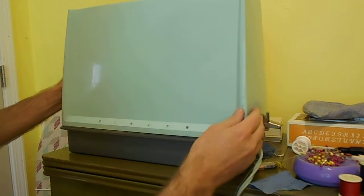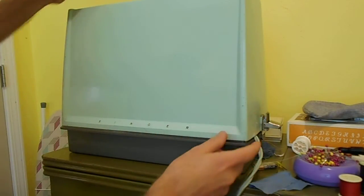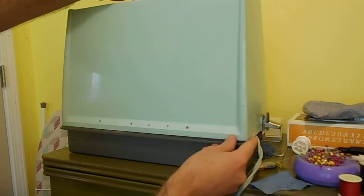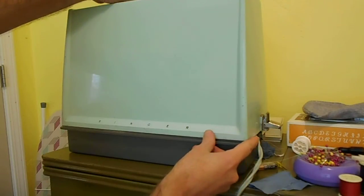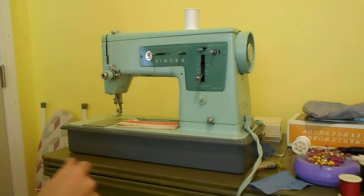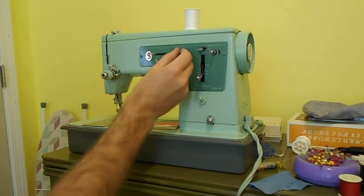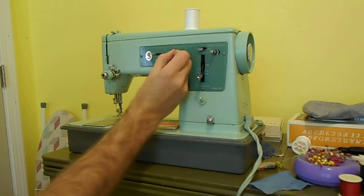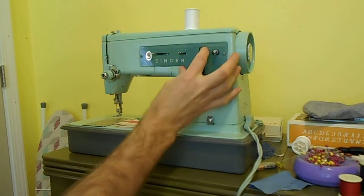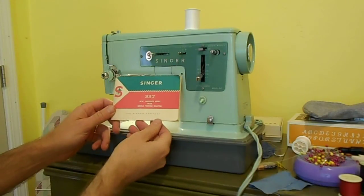Here is a Singer 337, made about 1965. This model was made for '65 and '66. Notice the light turquoise case that really drew me to it. It is just a simple straight and zig-zag, but it also has needle position left, center, and right. Here is your little bobbin winder right up front, the light switch, and you can see Singer 337.